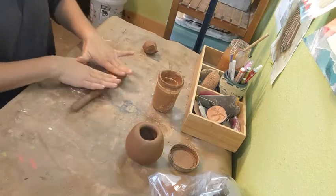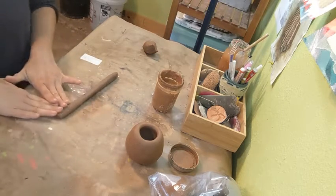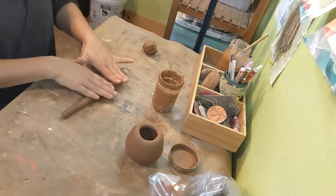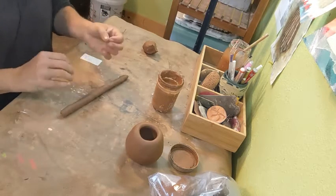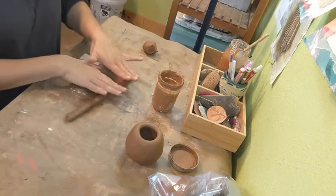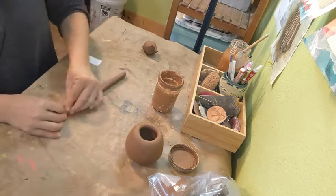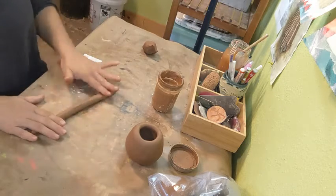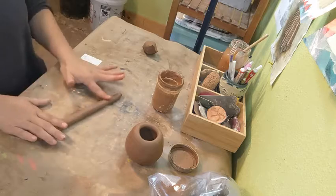Another thing you might notice is that your coils tend to dry out as you roll them if it takes long. Part of the reason is how much touching is happening on the surface — the paper is absorbing the water and so are your fingers. You might find that you need to add a little water to your coil every once in a while to keep it properly hydrated. You don't want to make it a big mud ball, but you want to make sure it's not going to crack and fall apart.